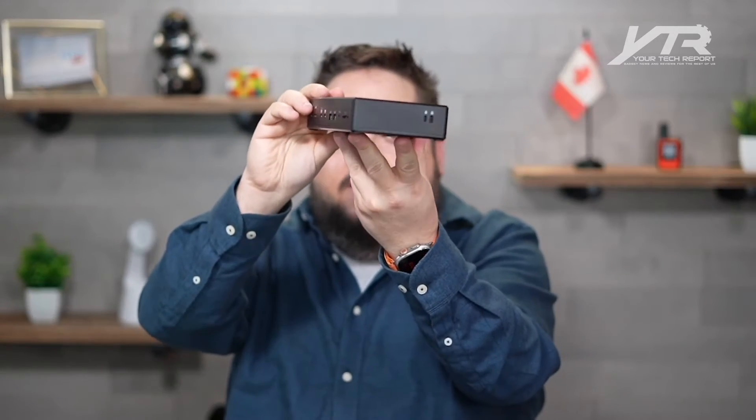As you can see, the form factor is compact. It fits in my hands quite nicely — very slim, could sit on any desk. It's got a power button on the side so you can turn it on and off selectively.